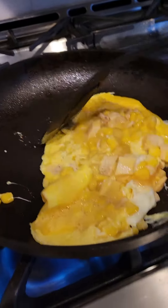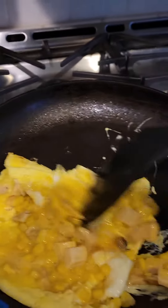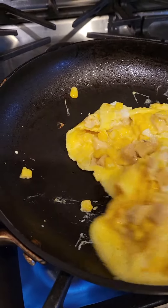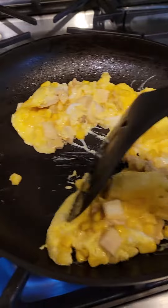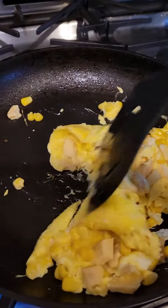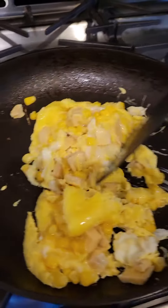I'm trying to stay healthy, so this is a good way of staying healthy. It looks so good, it's going to taste amazing.